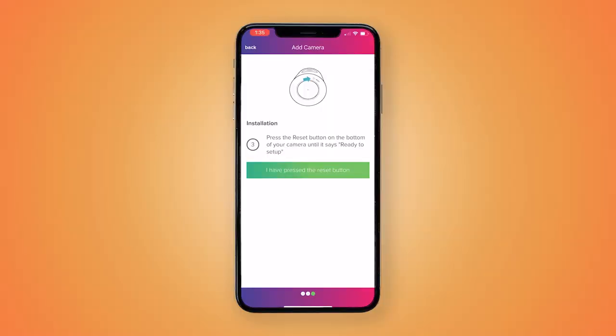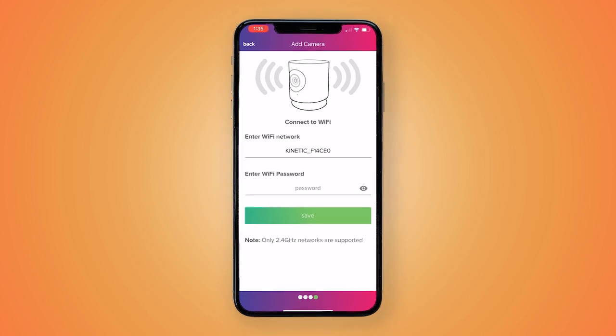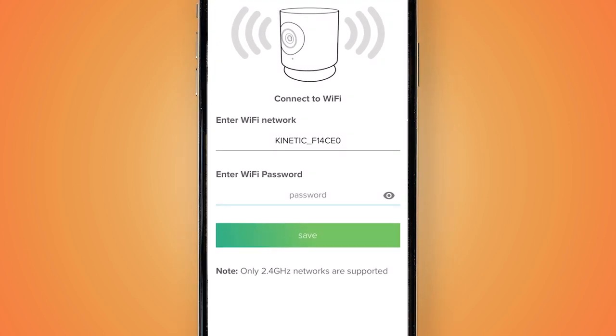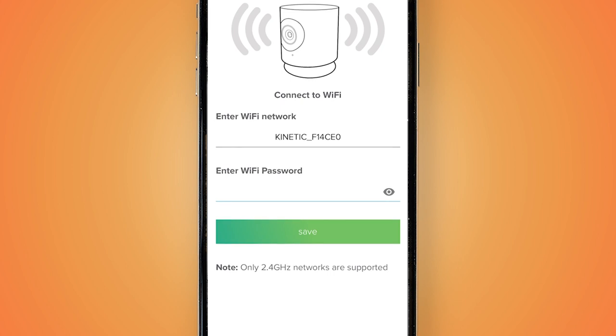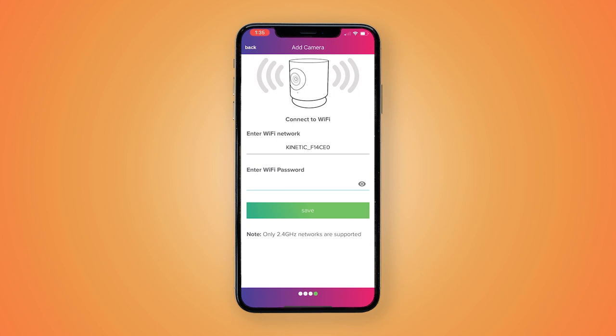In the app, tap "I have pressed the reset button." You will then enter your Wi-Fi network name and password. You can tap the I icon in the password field to reveal the password on your screen to make sure there are no typos or mistakes. Once you have entered the Wi-Fi details, tap the green Save icon on your screen.